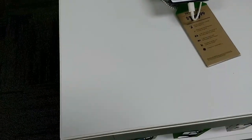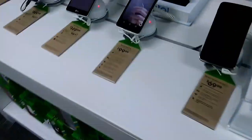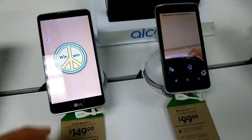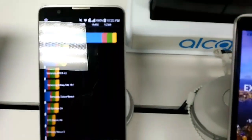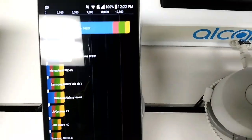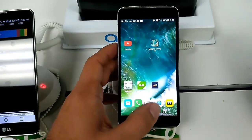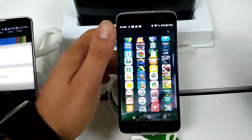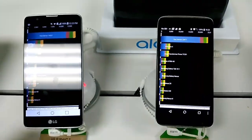It doesn't look like this benchmark scores very well nowadays — I guess the octa-core processing kind of messes it up. I'm going to have to find a new type of benchmark to run. But the LG Stylo 2 and the Alcatel Idol 4 are in the ballpark of what they should show — 14,000 versus 32,000, so the Idol 4 is obviously much faster.